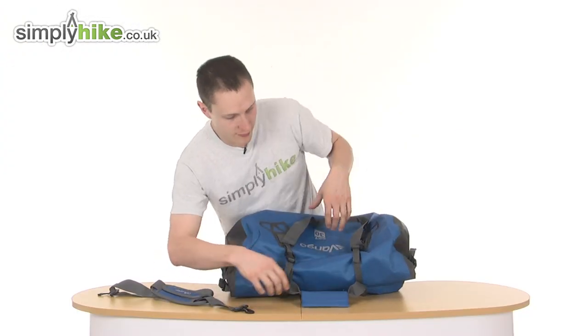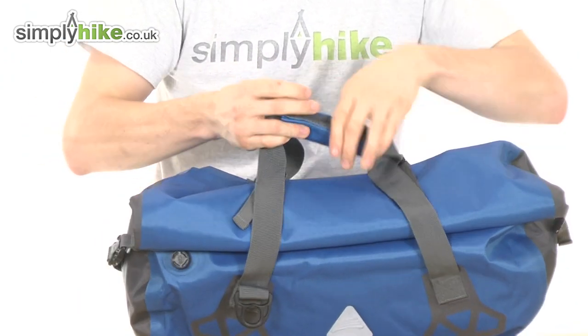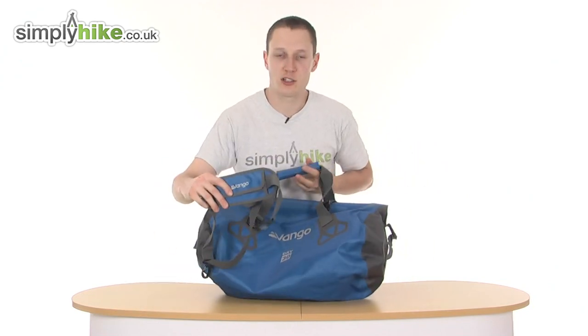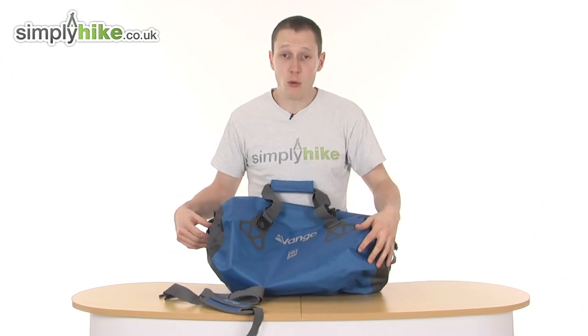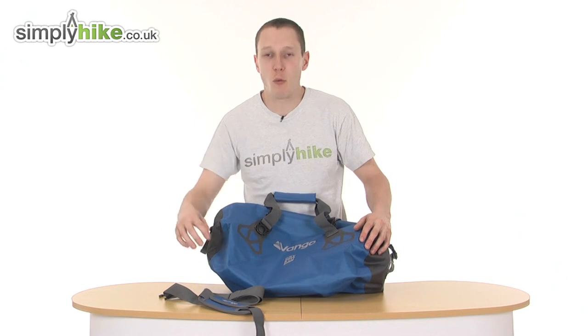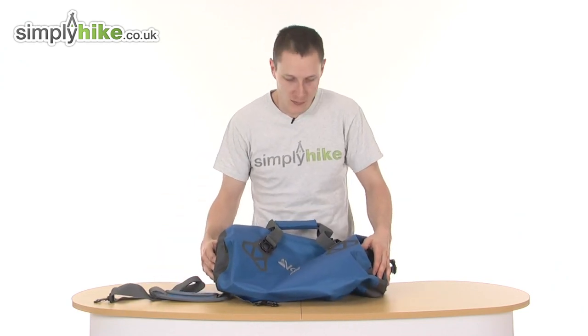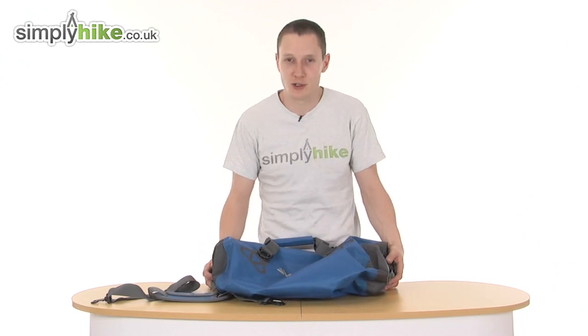You also have the two handles here, which you can velcro together to give you one big handle, and you also have a side shoulder strap so you can go over your shoulder. All round, absolutely fantastic hold-all — I would definitely recommend this one from the Vango range. For more information, please visit us at simplyhike.co.uk.